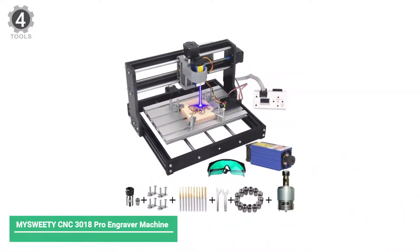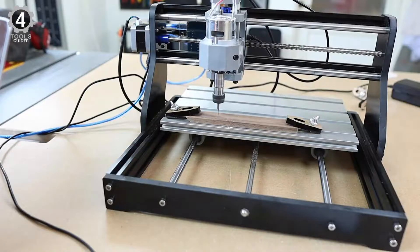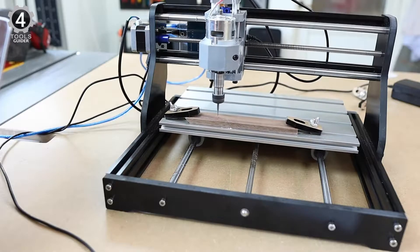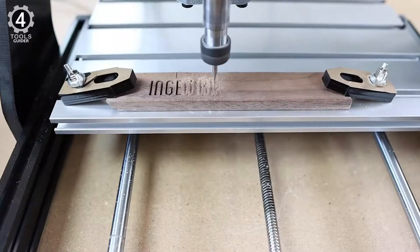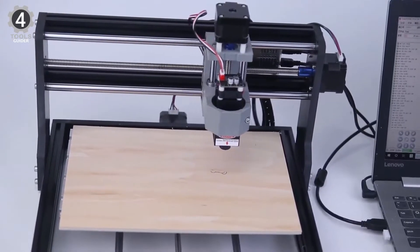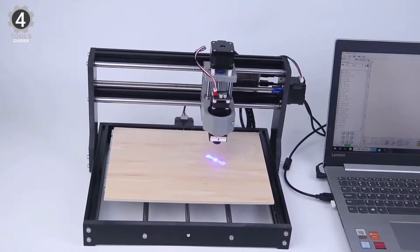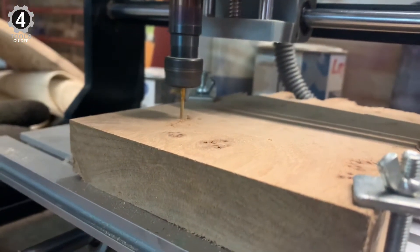Number 4: Miss Weedy CNC 3018 Pro Engraver Machine. The construction is quite similar to other CNC machines in the 3018 model — solid, with most parts made of aluminum. The machine requires complete assembly, and the instructions with the kit will assist you in putting it together; it could take up to an hour. The machine's profile is 4 cm high, with exceptional strength and stability.